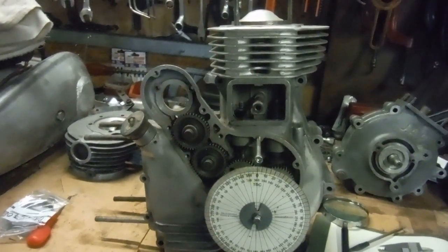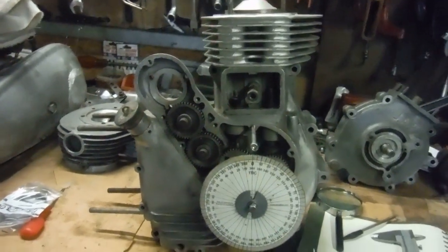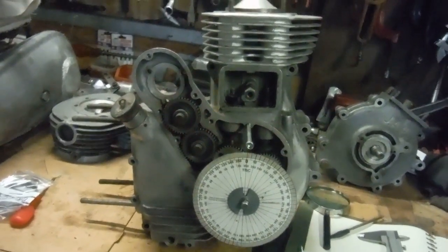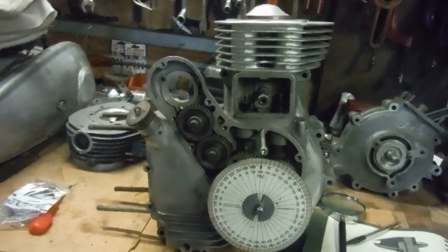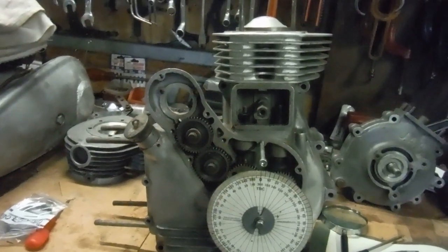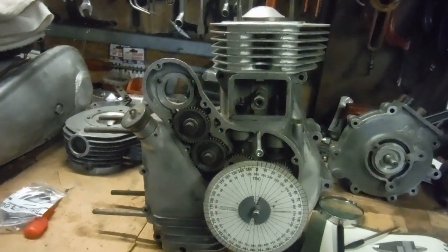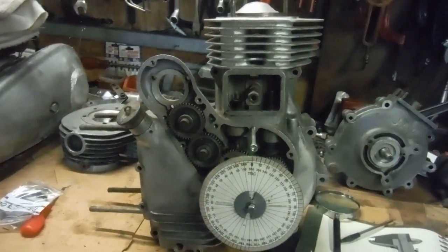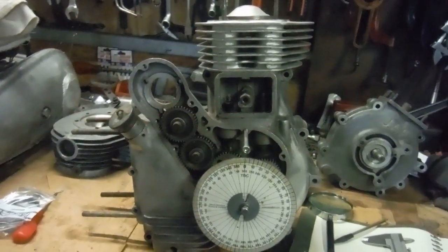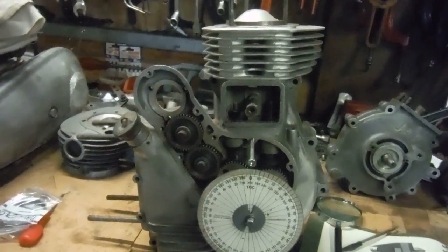That engine was one of the Royal Enfield 500 Electro-X engines, believe it or not. Just to get the piston and the inlet valve away from each other a bit more, I thought I'd try retarding the inlet cam — which happened to be a Redditch S cam — to get the valve out of the way of the piston and see if it went reasonably enough. Well, what happened was a complete revelation, because the thing took off like it was jet propelled.